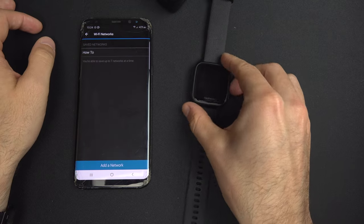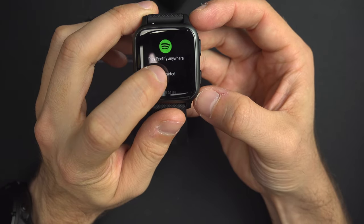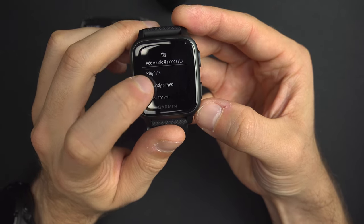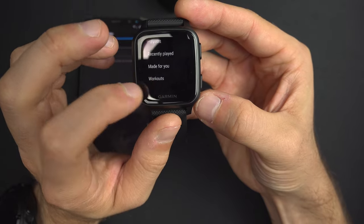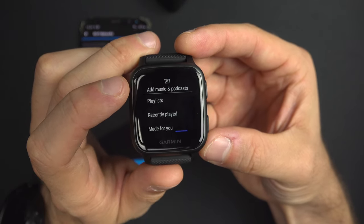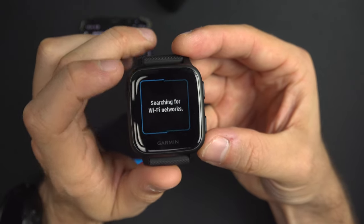That's done — press OK. Coming back to the watch, you can go to Get Started, Add Music and Podcast. You can select from your playlists, Made For You, or your podcasts right here — it's connected to your Garmin Spotify account. If we go into Playlists, you will find your playlists. Let's say I want to add this Linkin Park playlist.